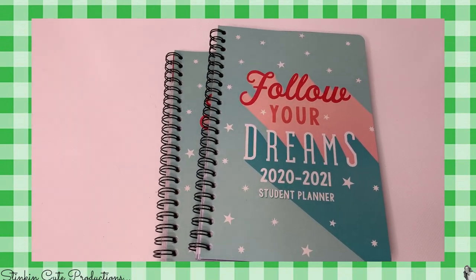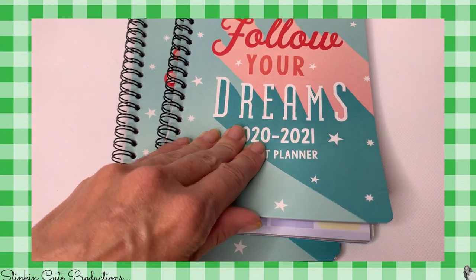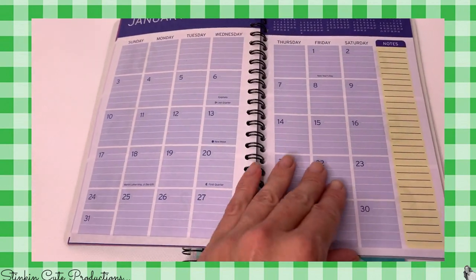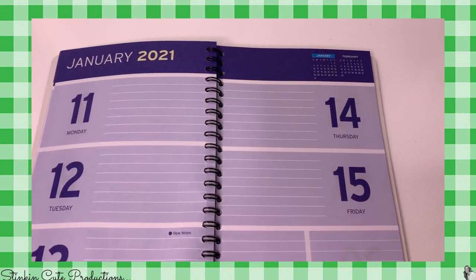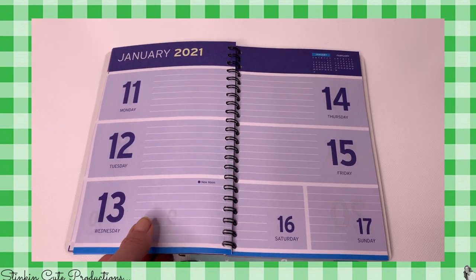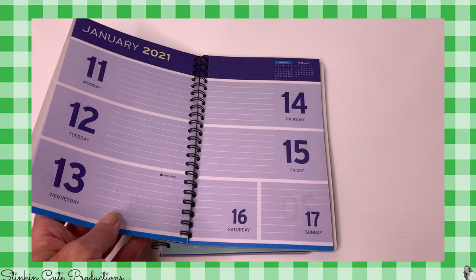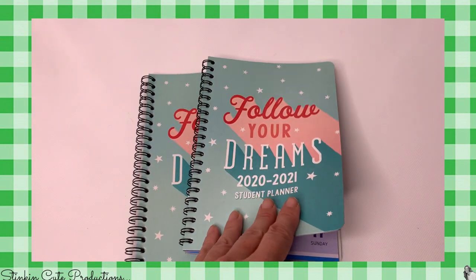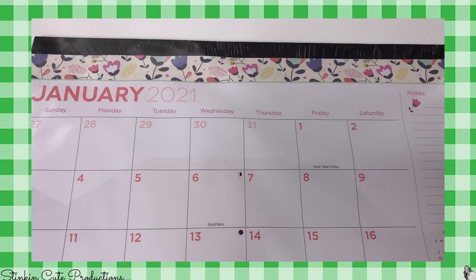I thought this was a pretty cool find for a dollar — this 'Follow Your Dreams' 2021 calendar planner. It's got a lot of great area for Allie to write her upcoming assignments that are due. Typically when she's in school they give her a binder and a planner, but this year we didn't get one, so the fact that Dollar Tree had these was a great find. I also picked up two of these desk calendars for 2021.